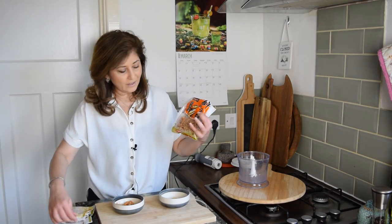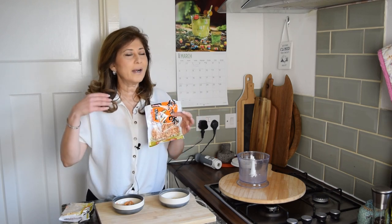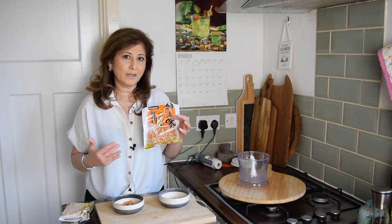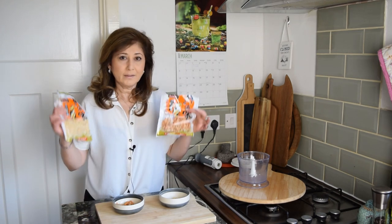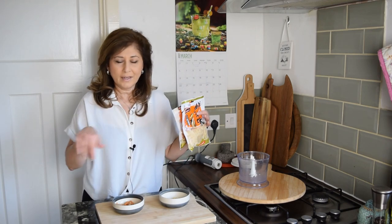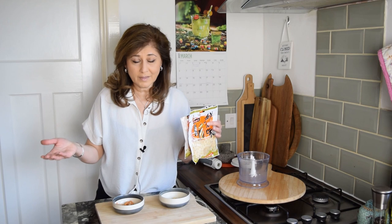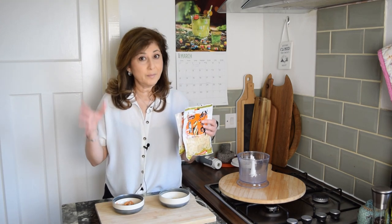They come in packets that look like this. These are the ones that I use for practically all of my recipes that call for dried shrimp. These are the really, really tiny ones — they will look something like this. I'll give you the link in the notes to Amazon where you can purchase them for yourself. There will be affiliate links.